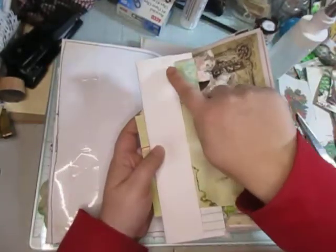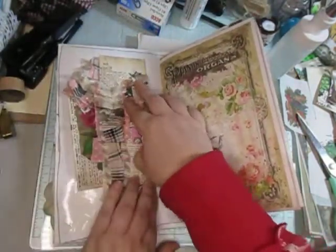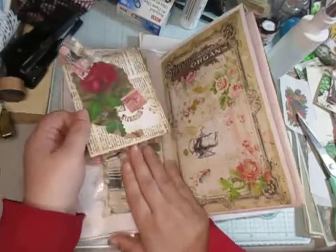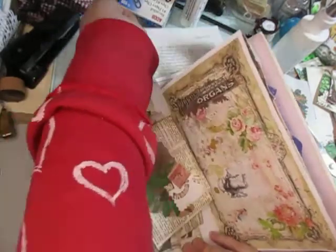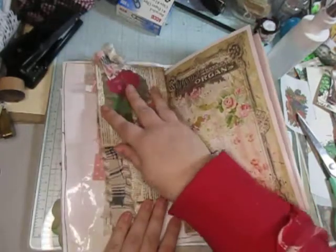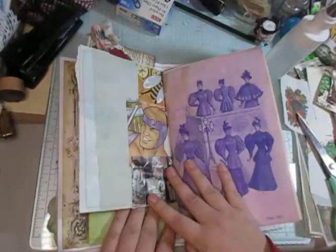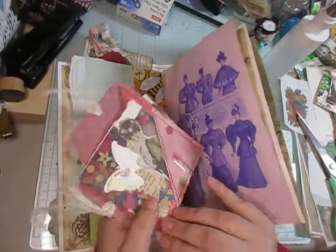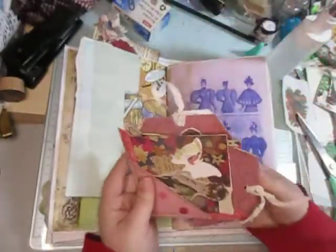I did glue it on this side and on this side. I'm just pulling that one out. I'm thinking of another spot — a smaller piece here — and I have these two, so I'm just going to add these to it.